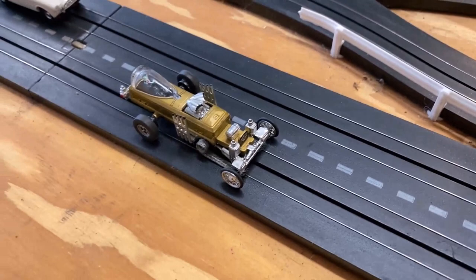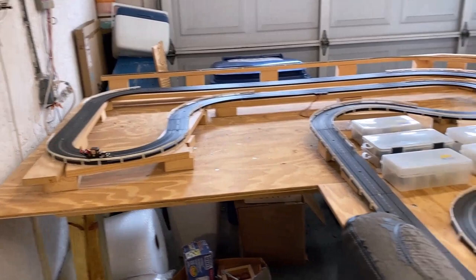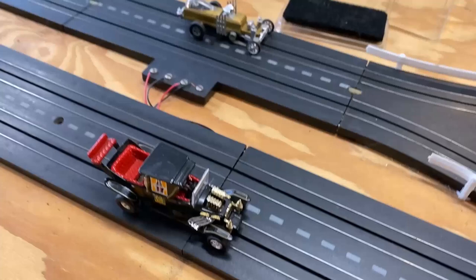They also came out with the Munster Coach at the same time — you can't have the Dragula without the Munster Coach. That one's on a Slimline chassis and it runs very, very well. I've got four neodymium magnets on the side and it just runs so well. My viewer asked where I got them — I made the Dragula, starting with the Johnny Lightning body.